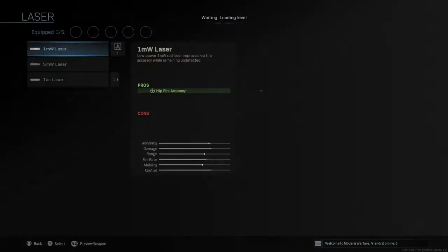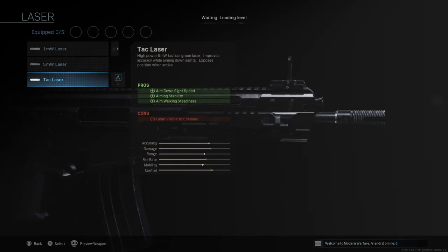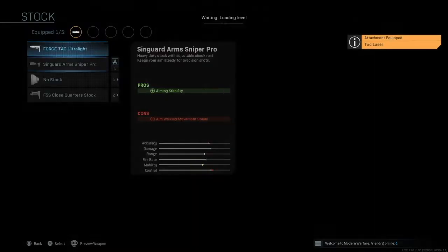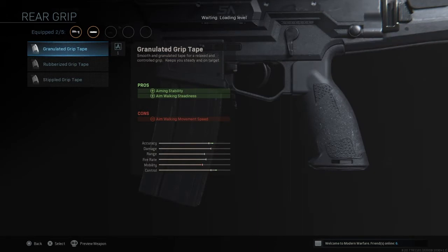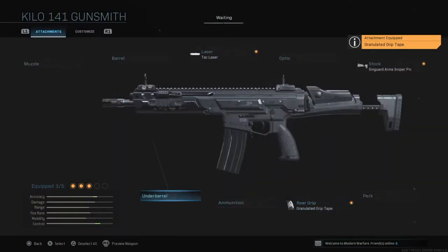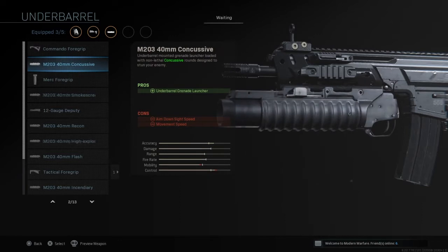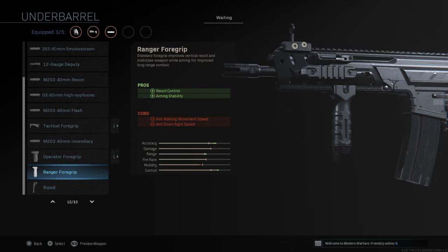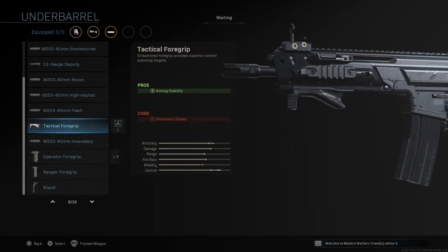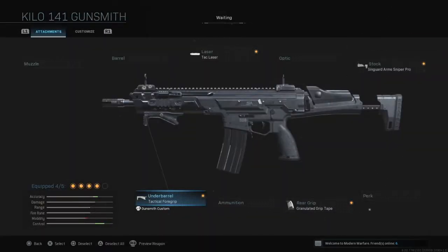I took a Kilo and kitted it with all of the attachments that have aiming stability. The TAC laser has aiming stability. For the stock, the Syngard Arms Sniper Pro stock has aiming stability. For the rear grip, it was the granulated grip tape that has aiming stability. For the under-barrel, there are a couple attachments that have aiming stability — the Commando foregrip and the Ranger foregrip — but the best one that strictly has aiming stability is the tactical foregrip, so I threw that on for this testing purpose.